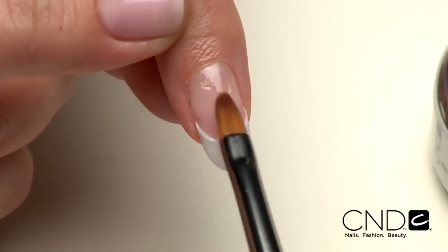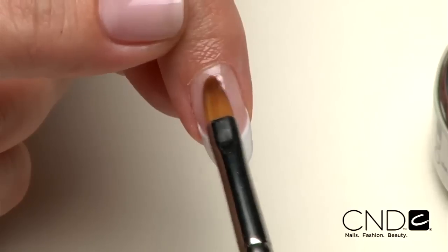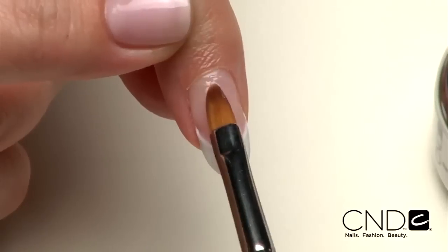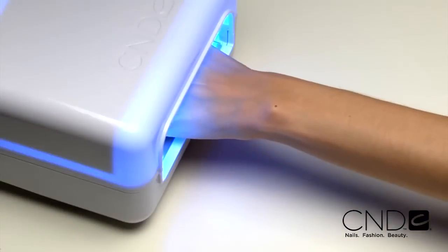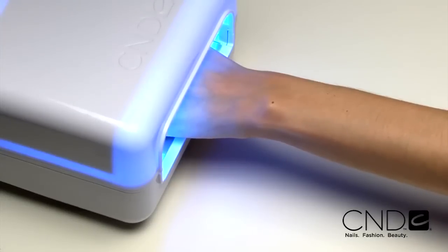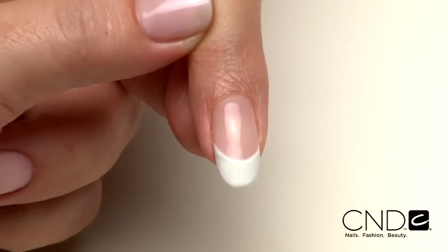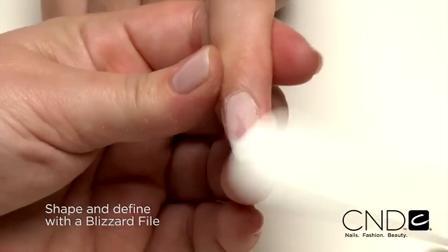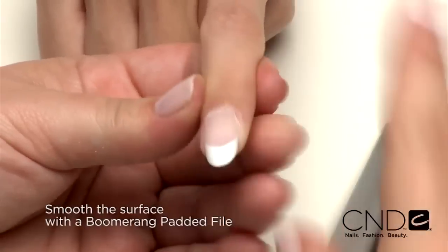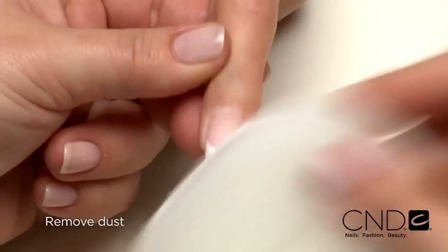Gently ease the gel back toward the cuticle area, lightening the touch in the middle of the nail. Apply to all five nails then cure each hand for two minutes in the CND UV lamp. Now remove the top film with 99% isopropyl alcohol and a plastic back pad and finish the nail using a blizzard file to define and shape. Smooth the surface with a boomerang padded file making sure to remove all the shine, and remove any dust.